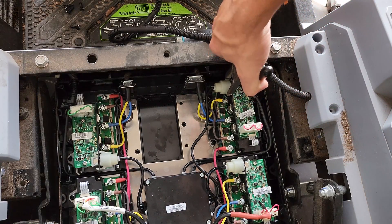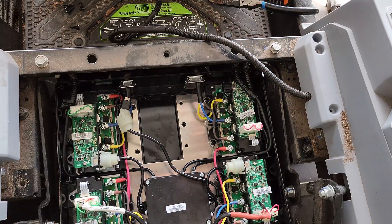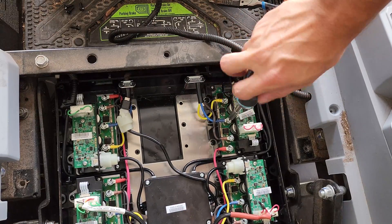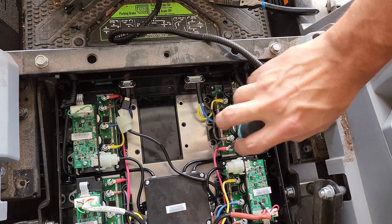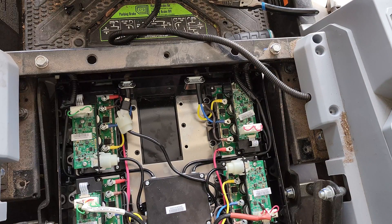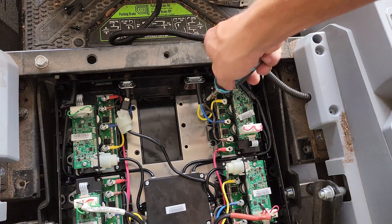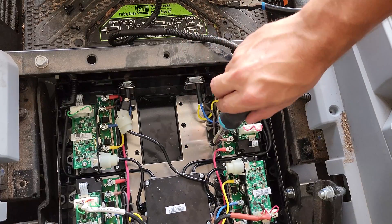To remove the board, use your fingers or a pair of pliers to unclip the white connector holding the USB-C cable in, then gently disconnect the USB-C cable and set it to the side. After that, remove the four Phillips head screws holding the electrical connectors on and set those cables to the side as well. Securing the board in place are five screws — three T20 Torx and two Phillips head — go ahead and remove those as well, and you should be ready to remove the board and its heat sink.